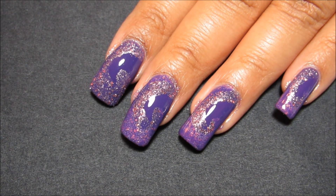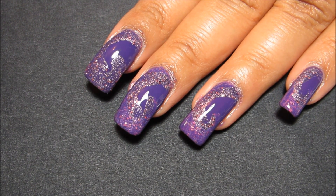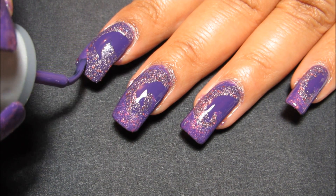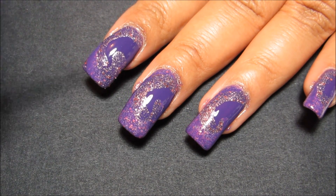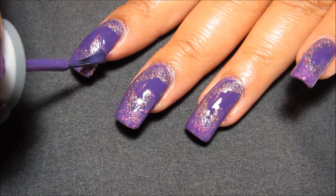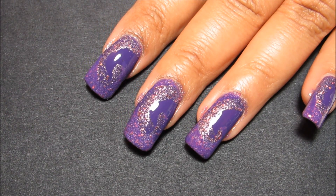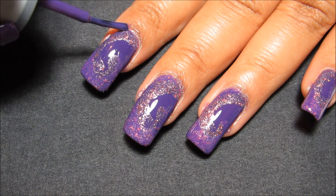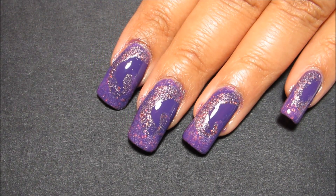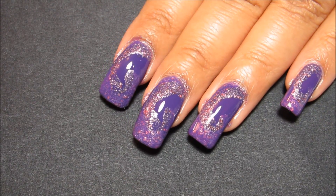Alright, so now that our glitter is mostly dry, I'm going to go back in with Orly Charged Up and go basically around the tip of the nail. This is the part that I wasn't quite sure turned out how I wanted. In my head I wanted it more like my Girl on Fire water marble where the glitter really popped underneath the color, and it was okay in my tests but on the nail it's just kind of not that impressive.